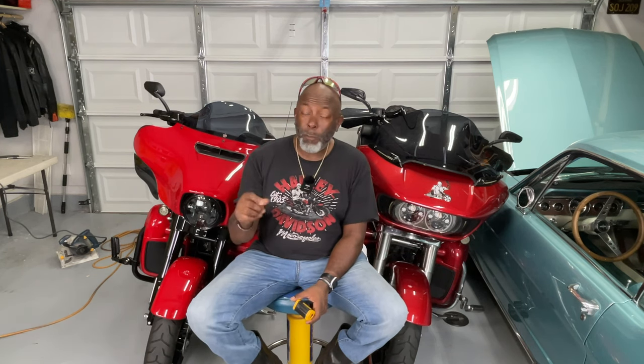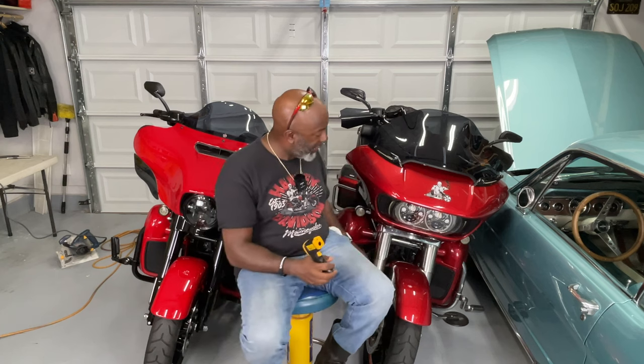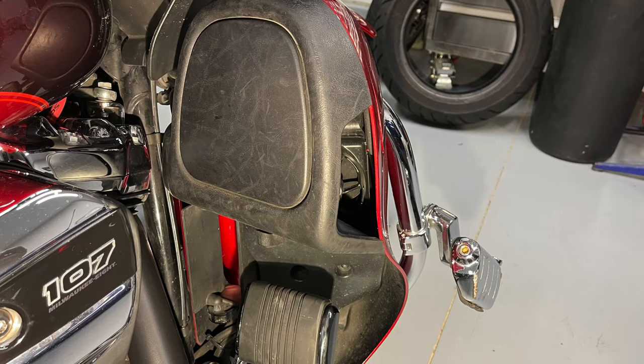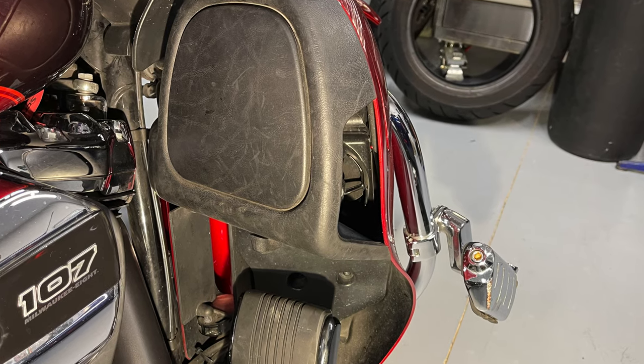The bottom line is that the water-cool system on the Ultra or Limited models of the Road Glide and Street Glide can lower the temperature by about 100 degrees at the top of the cylinder, and that does make a difference. Now as I mentioned, you do feel the heat coming out of the side of the lower fairing, so that heat is coming across the side of your legs. Hopefully you're wearing jeans, so it's not that big of a deal, but it's still there — still a factor.